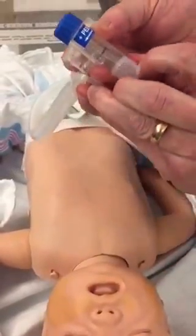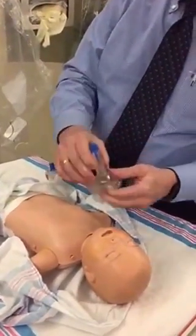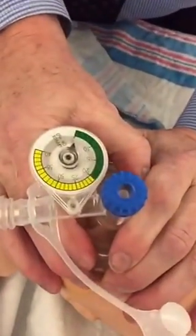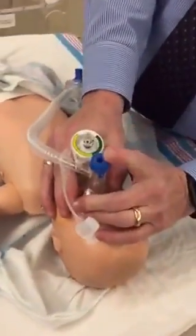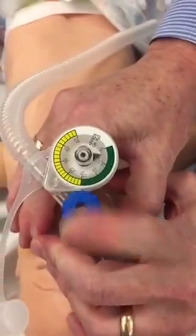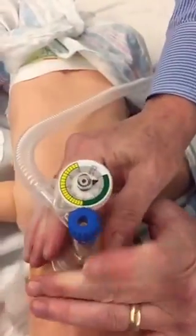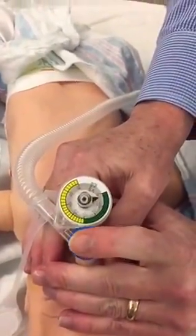I can remove the cap, get the mask, make a nice seal. You can see that I have a good seal because I'm maintaining my CPAP at 5. Now to introduce — I'm just using a thumb. It's a little lower than the 20, so I just increased it on my controller. Now I've got a perfect 20 over 5.